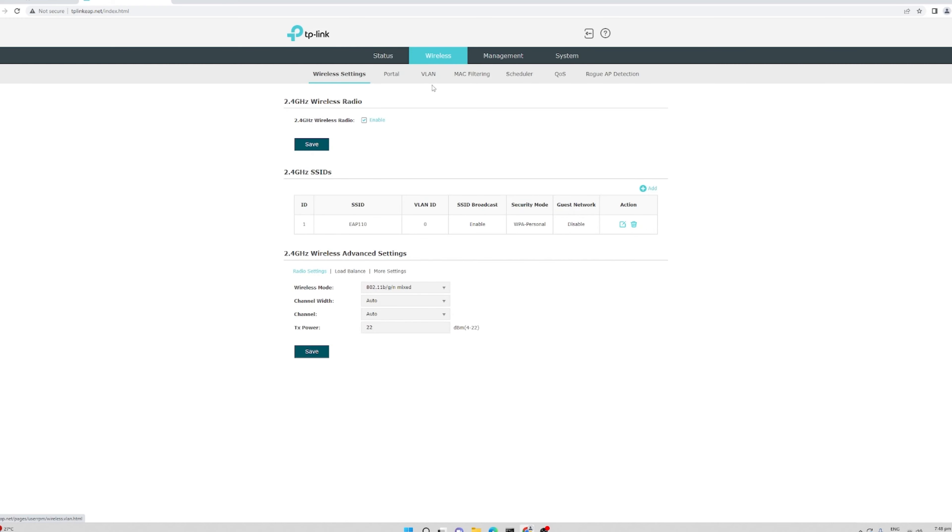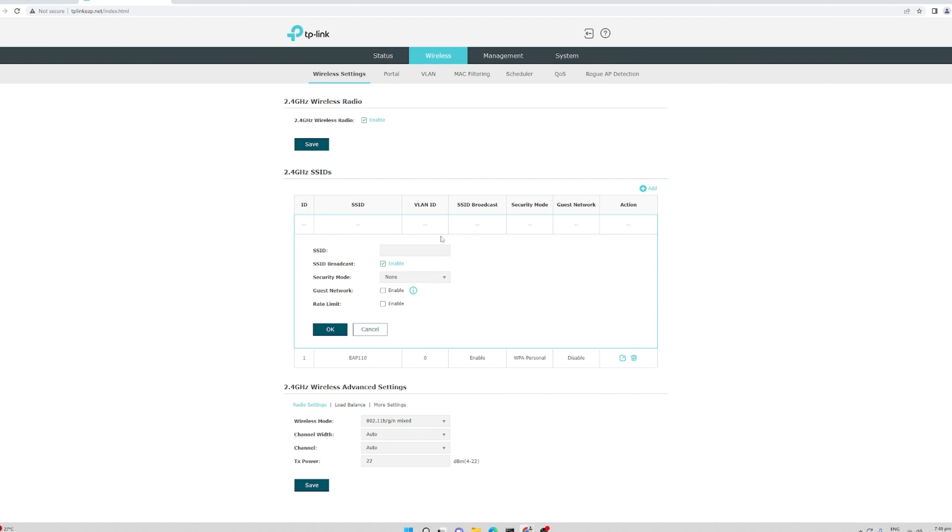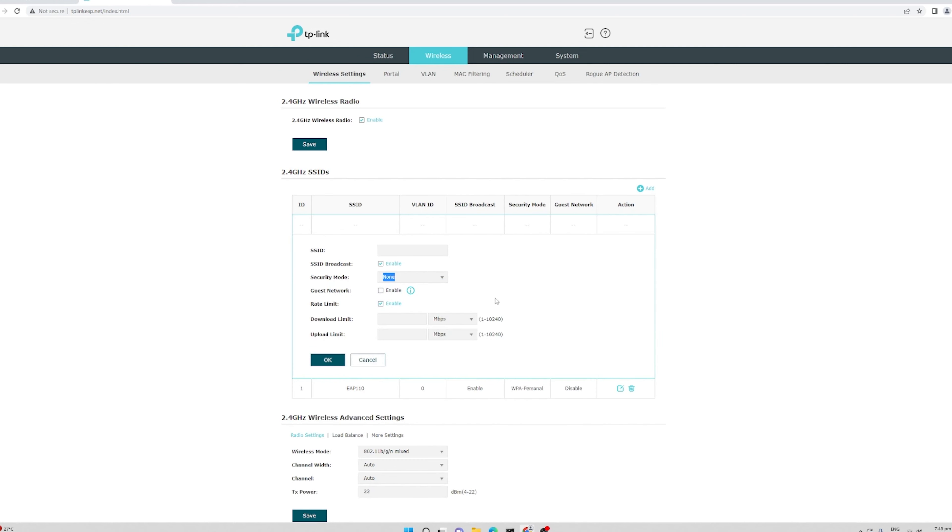Under the wireless tab, you have the 2.4GHz wireless radio — this is single band — and you can enable or disable it. You can also create additional SSIDs for guests by clicking add, choosing the SSID name and security mode: WPA enterprise, personal, or none. You can make it a guest network so it won't communicate with your private network, and apply a rate limit for specific upload and download bandwidth.